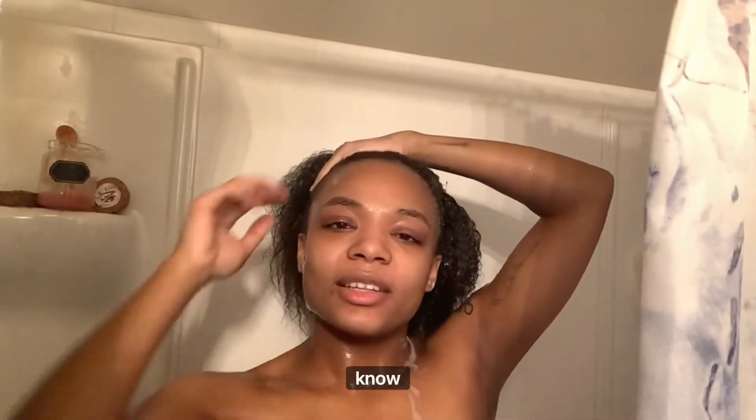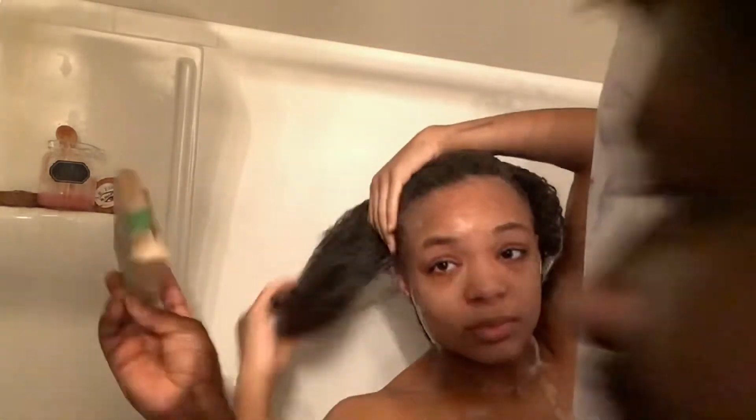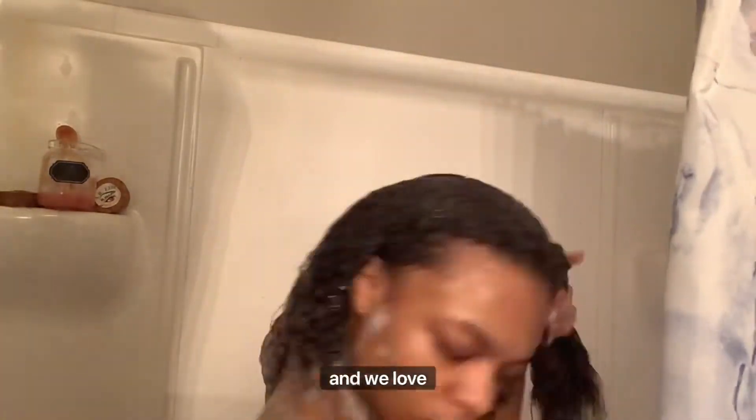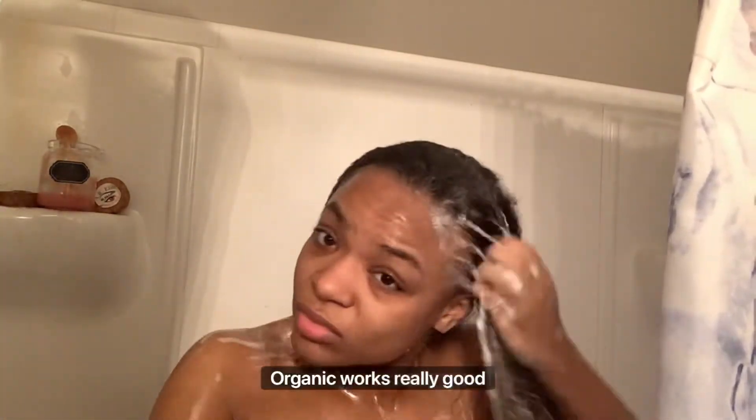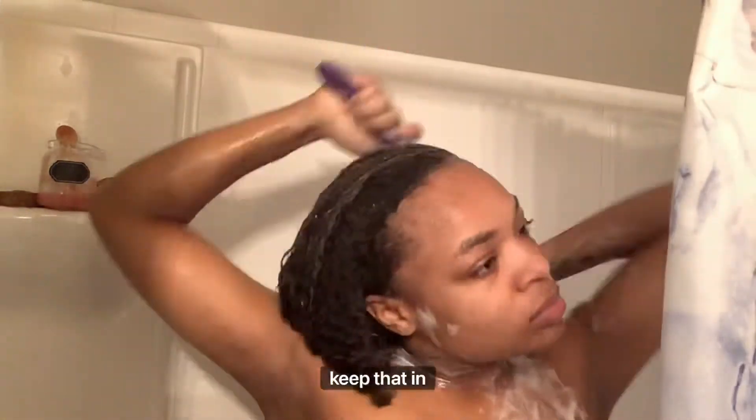Honestly, wash day is my favorite, because it's really a full clean. When you have a wig on, you don't necessarily do it all the time. Dr. Squash, y'all — best soap ever. Manifesting that sponsorship for real, because we use it all the time and we love it. We try their different soaps, so definitely check it out. It's organic, works really good on your body and for the kids. Keep that in mind.